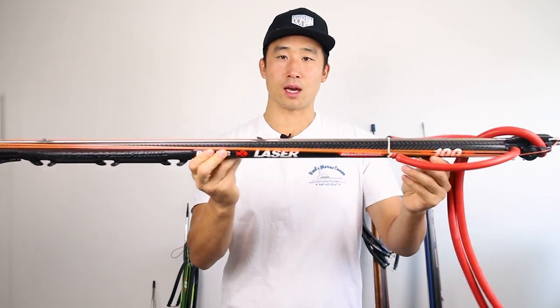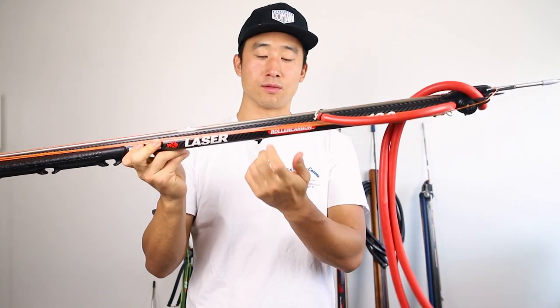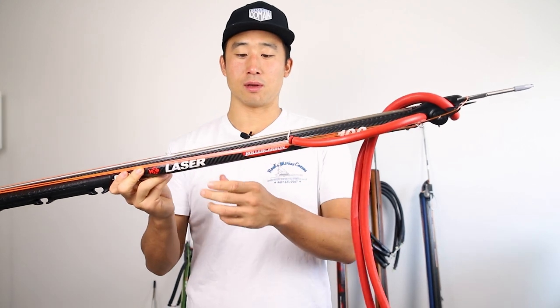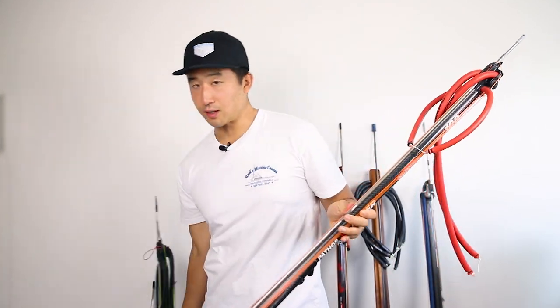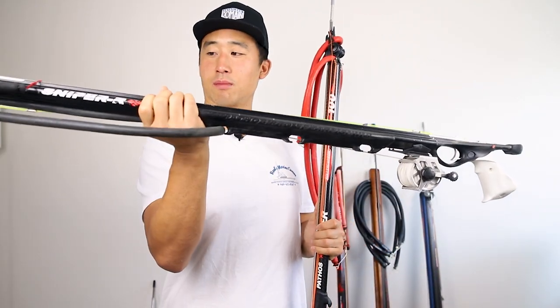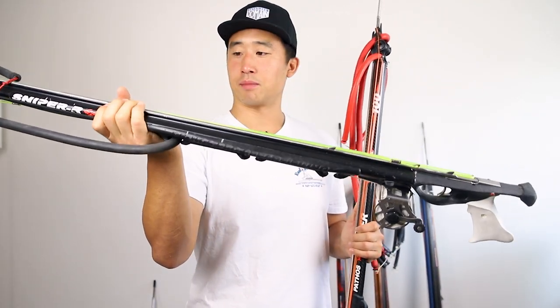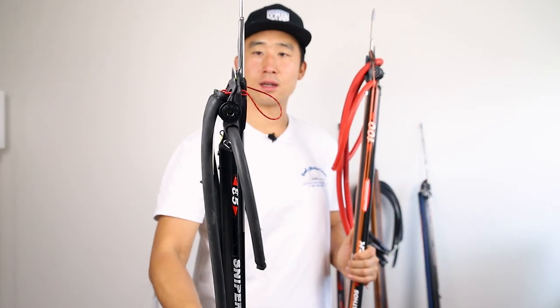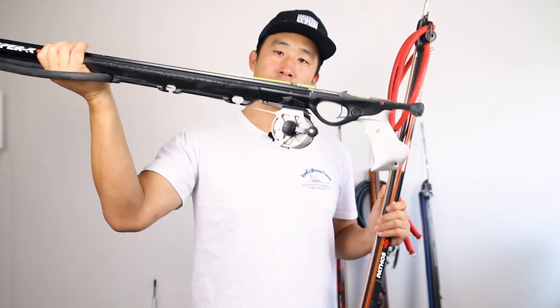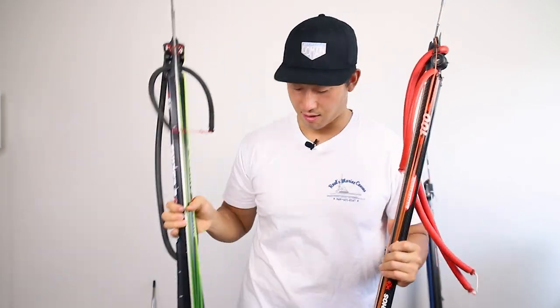Next up we have our carbon barrel, which is very nice and really the highlight of the gun in my opinion. This makes the gun extremely light compared to a gun like this — the Pathos Sniper Roller — which has the same mechanism on top but the barrel is not carbon. And even though that one has a reel, it's significantly heavier.